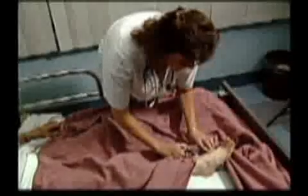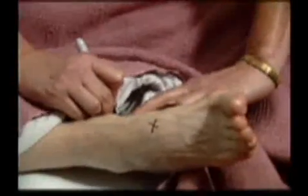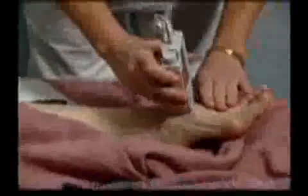During the physical assessment, an indelible mark is usually made at the sites where pedal pulses are palpated. If you are unable to palpate a pulse, a Doppler stethoscope should be used to locate one.